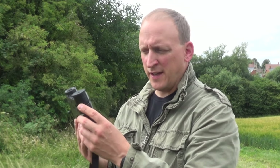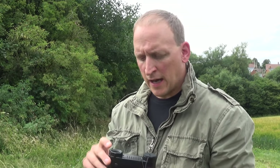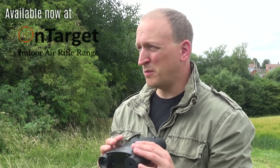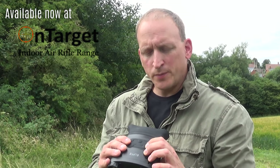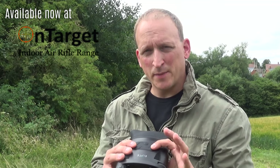There's a focus wheel on the side that gently brings everything into focus. The other side has the infrared illuminator with three levels — low, medium, and high — and it's very powerful. I could probably see out to about 100 yards with no problem at all. On top you've got zoom: five times base optical magnification and a two times digital zoom.